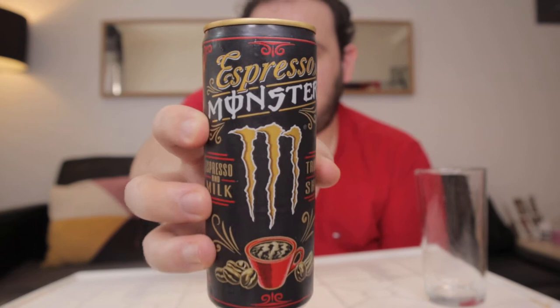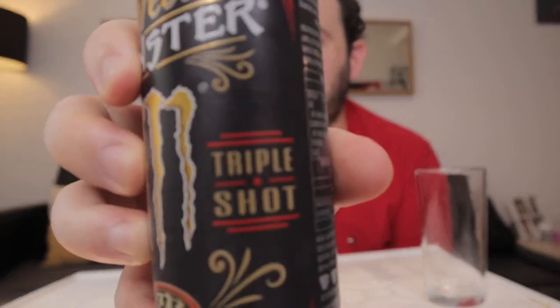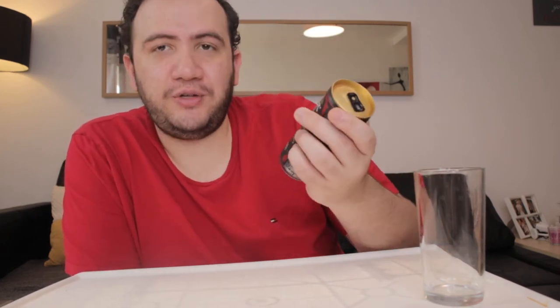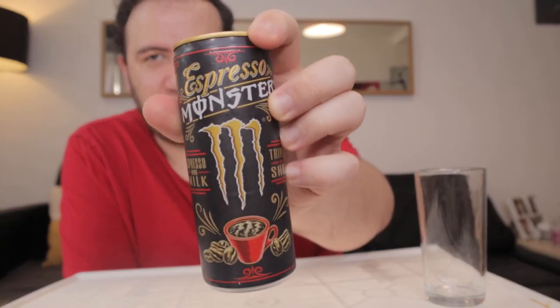So today I have this Monster Espresso. Look at that. I did not know that Monster made espresso and I've never had this before. It's a triple shot espresso from Monster and it has milk — so espresso and milk. If you don't know what Monster is, it's a brand that offers energy drinks. I was very interested in seeing the espresso version because they want to offer you energy as well. So it's a caffeine based beverage.